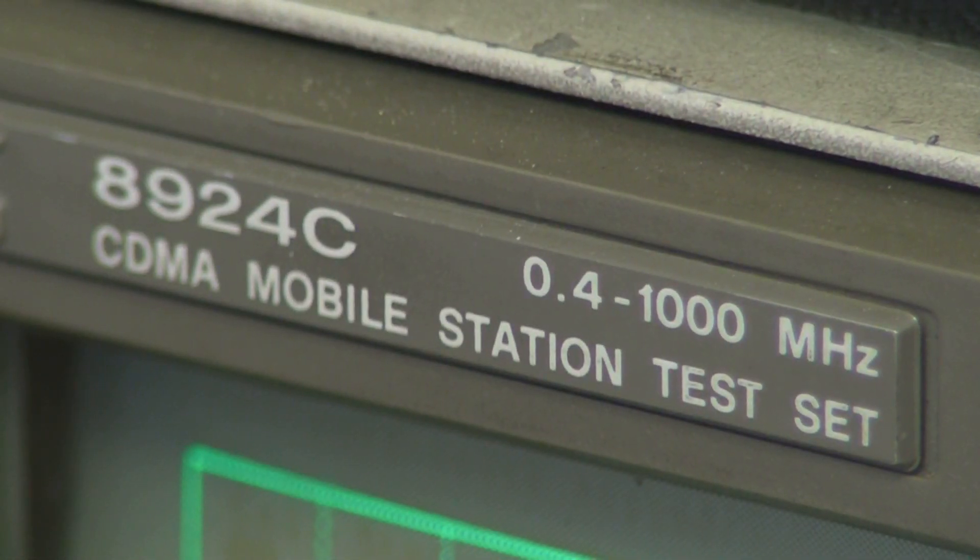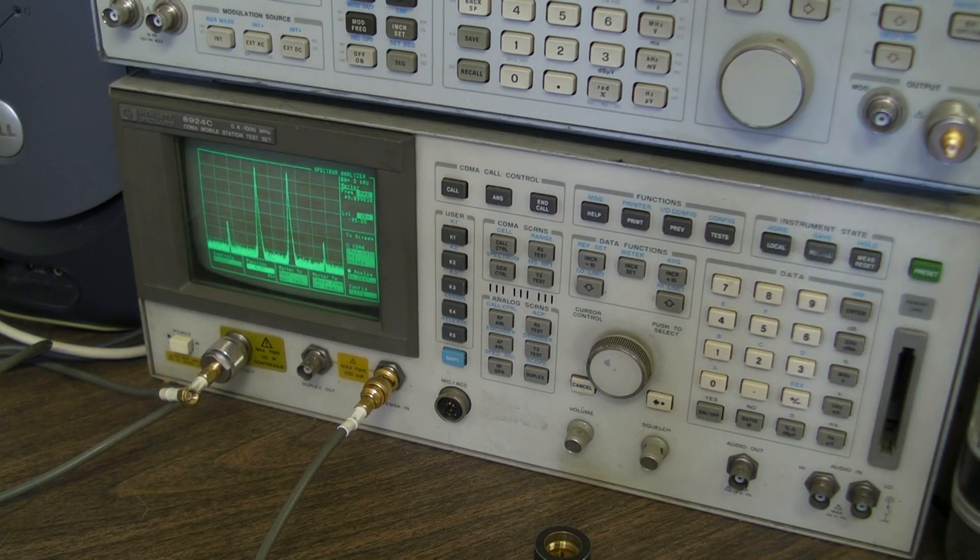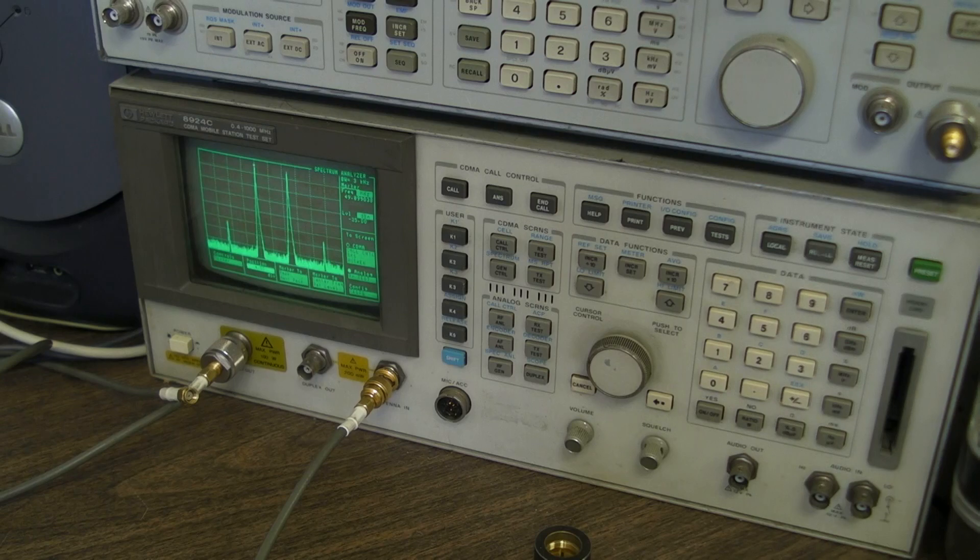Let's look at the other equipment here. This HP 8924C is a cool gadget — it's designed to be a CDMA mobile system test set, but really it contains everything an HP 8920A has plus more. I've disabled all the CDMA-specific functions so it effectively works as an HP 8920 two-way radio service monitor, just in a larger box with more features: a spectrum analyzer with tracking generator, signal generator, and modulation generator. It's a whole two-way radio shop in a box, and it's far cheaper on eBay than the 8920.